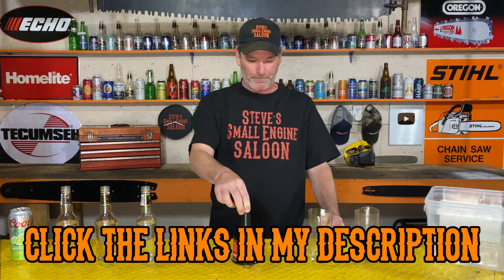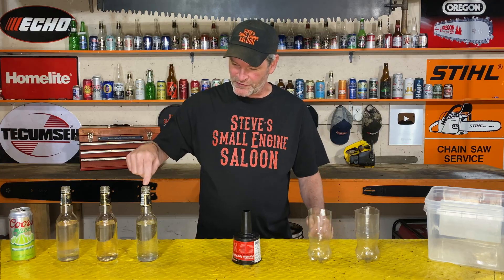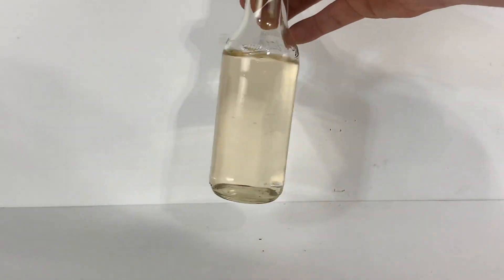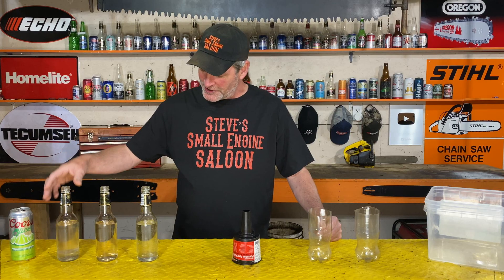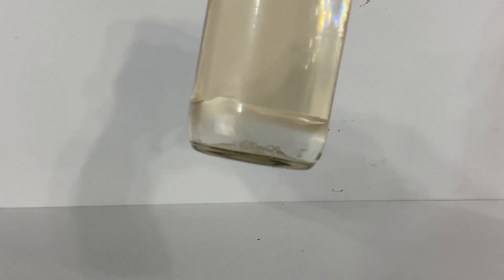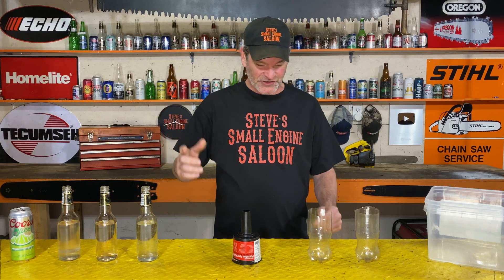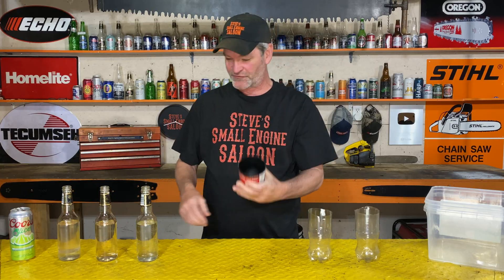Here's what we have: this one is 100% tap water, this one is 100% gasoline — ethanol-free fuel. This one has gasoline with a little water added to the bottom. And this one right here is a beer — don't get those mixed up! Let's get right to it. Watch this — completely dry Mr. Funnel, water test, check this out.